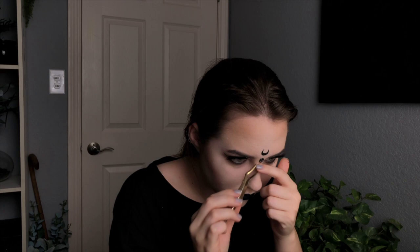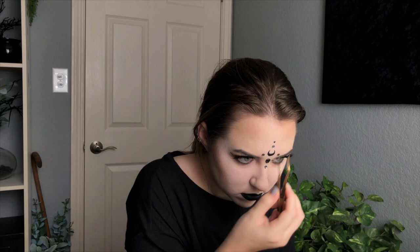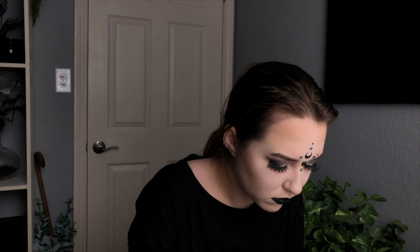Now taking the same lash glue and putting some dots all over around the moon, then sticking on some Swarovski crystals around it. The first one is a little skull — you can get these at Michael's or probably Hobby Lobby. Then putting another crystal below the skull — this one's just round — and some crystals on either side of the moon, then one above the moon. The larger ones are a clear-gray color; now adding some smaller solid black crystals. At the very end I also put another crystal below the one on my nose.